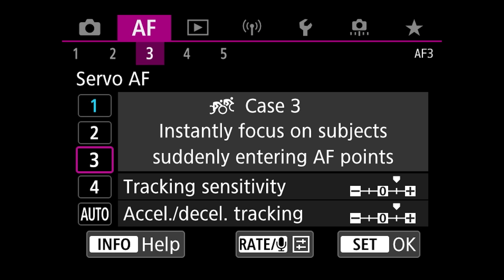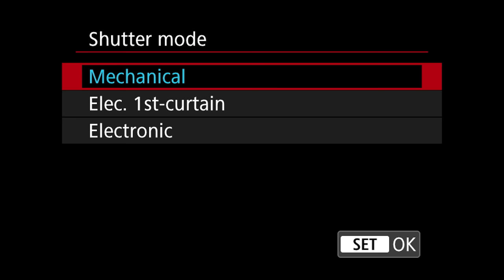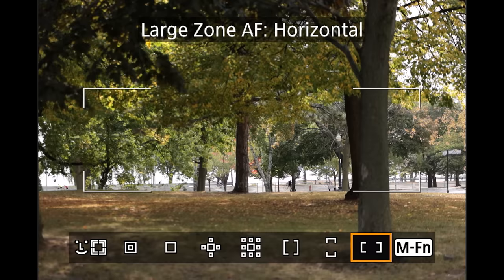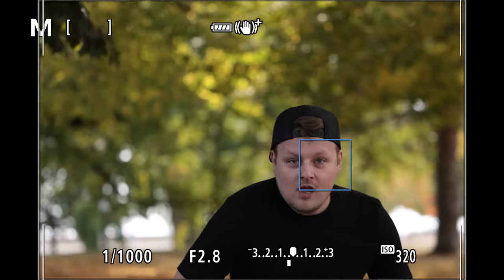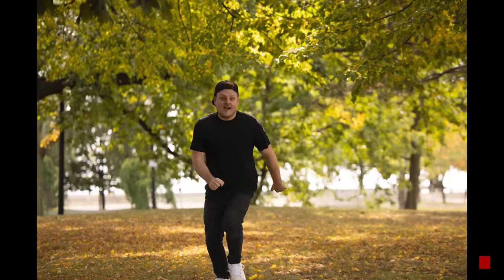The menus have lots of options to tweak servo autofocus tracking — I left it in Case 1, which is a multi-purpose mode that covers everything. This camera is pretty crazy for tracking; I don't see why it wouldn't crush sports, action, or wildlife. It shoots 12fps mechanical and 20fps electronic without any sensor crop, giving you the full-frame 45-megapixel image. In a demo running toward the camera with face tracking, you can see the counter showing frames remaining — around 99 frames in RAW.